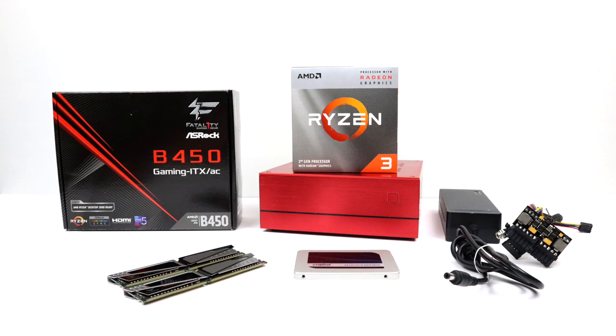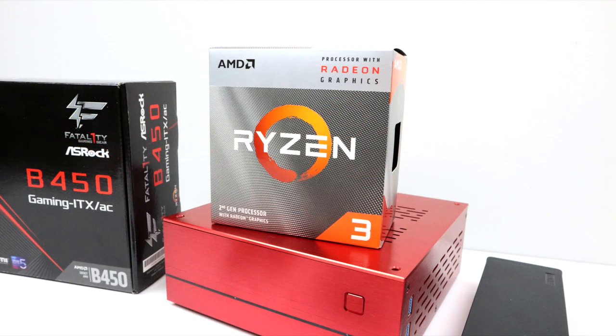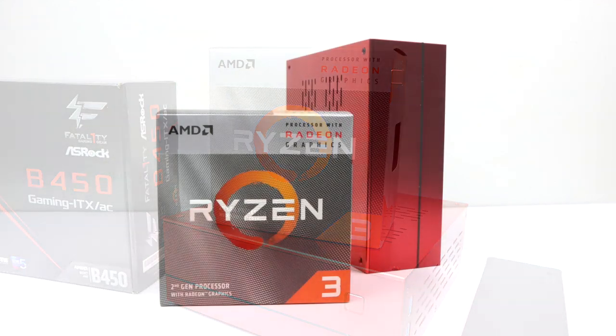Before we get started, when putting together a super small form factor PC like this we're kind of throwing upgradability out the window right off the bat. We're not going to be able to add a dedicated GPU later on down the road. CPU upgradability is going to be sparse and storage space is kind of tight. You could take the same money and build a mini tower with room to upgrade the CPU, add a dedicated GPU, and more drives. But if you love these small form factor builds, let's get started.